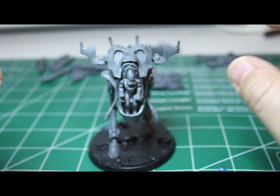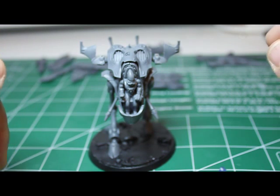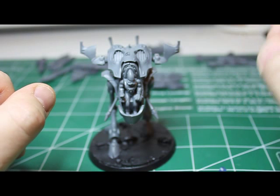I picked up two battle boxes and put them all together. I hadn't gotten to the cleanup or painting portion, and my son told me I should do some how-to's on all these models I had just magnetized.